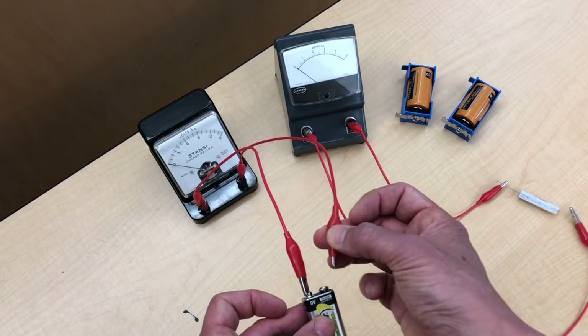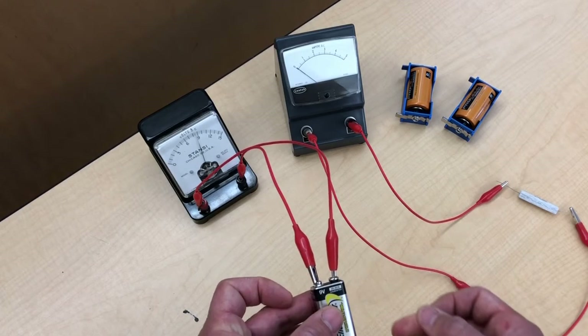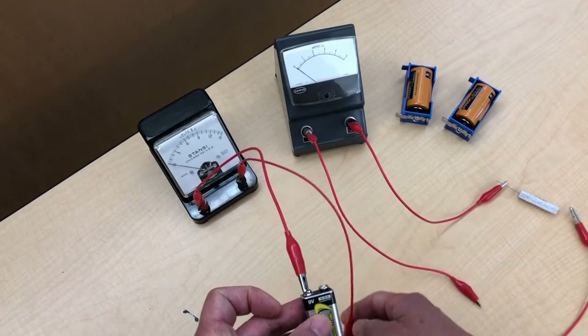And you can see this 9-volt transistor battery — as you might imagine, it gives us well pretty darn close to 9 volts. Okay, that's not too surprising.